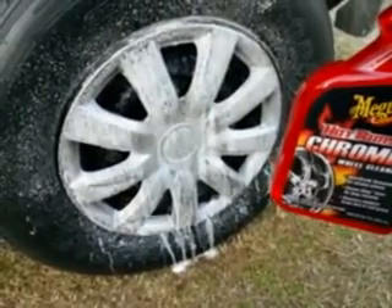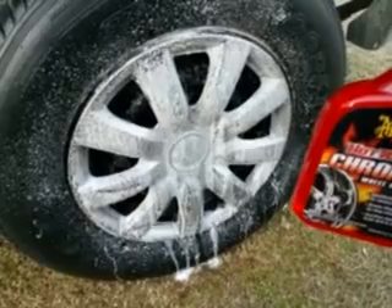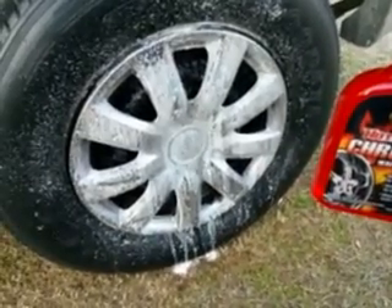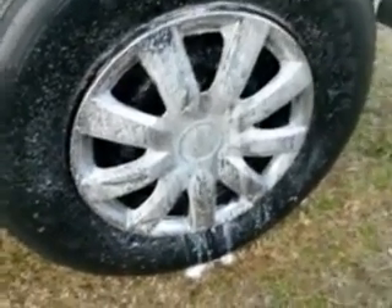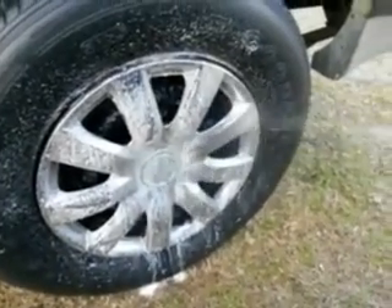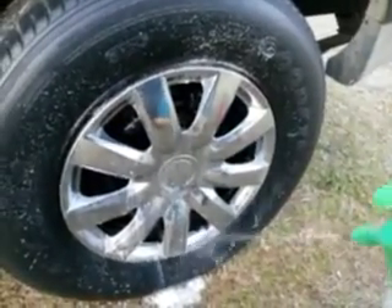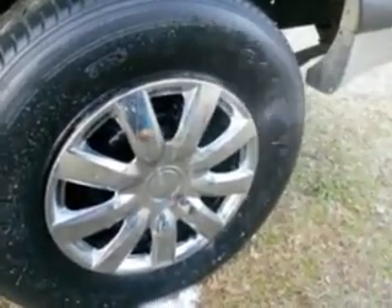We're going to count 15 seconds and let it see what it dissolves. You can see it coming down there. About 15 seconds — now let's hit it. You can do this twice, it ain't going to hurt nothing guys. Smells pretty strong, smells pretty good — it's kind of like a soapy scent.